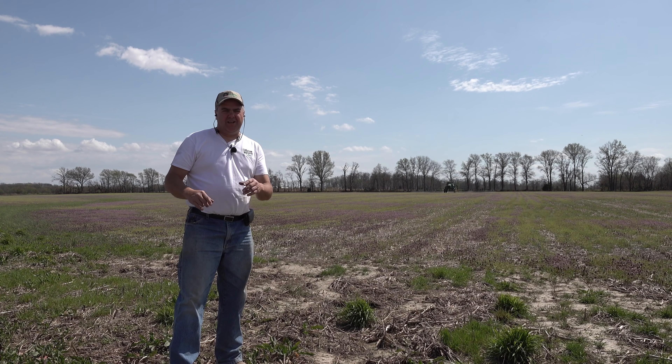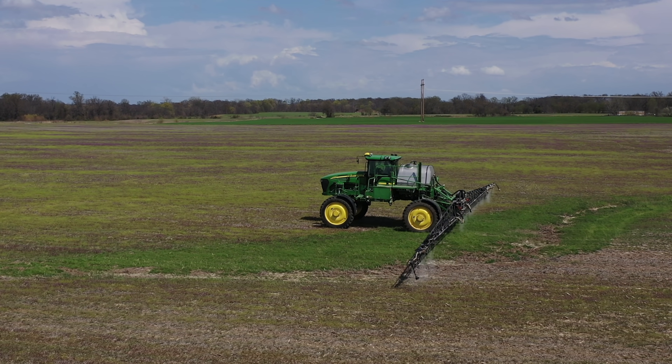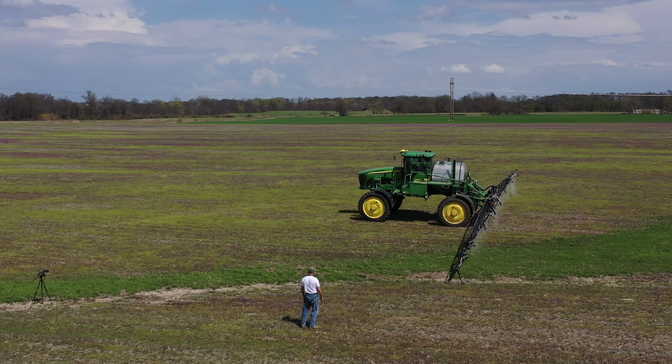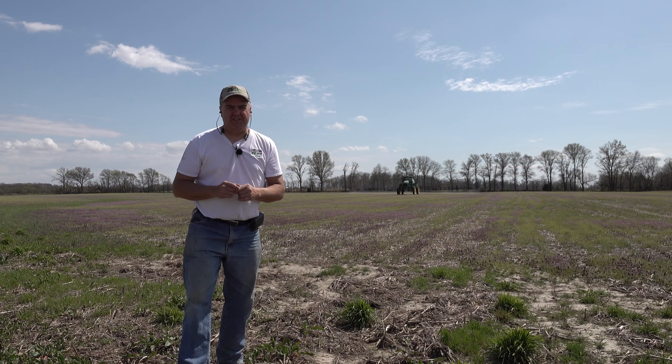Folks, we're going to start this episode at basically the end of the project. We've been working really hard to get this sprayer to turn itself off and on automatically at each of these little ditches. This is for erosion purposes. Let's get started.